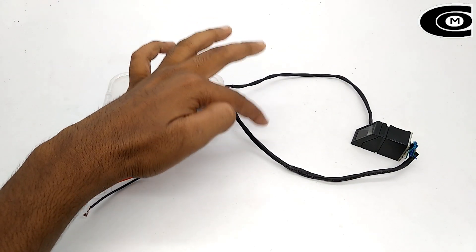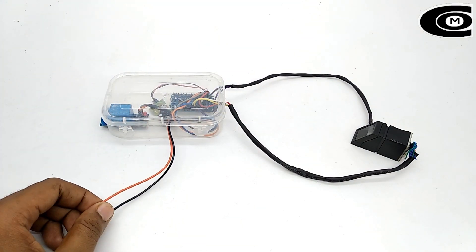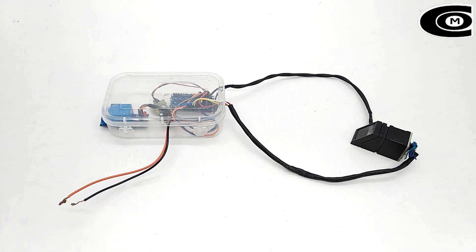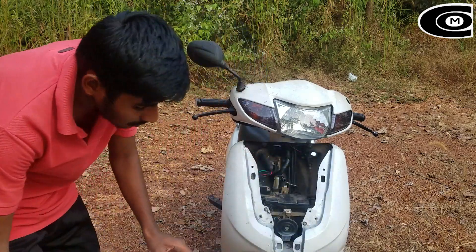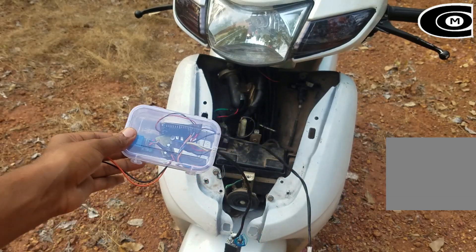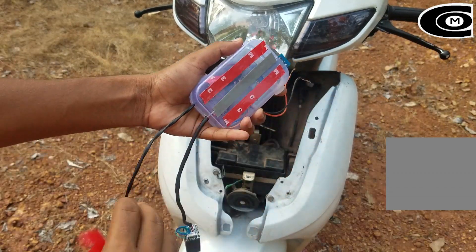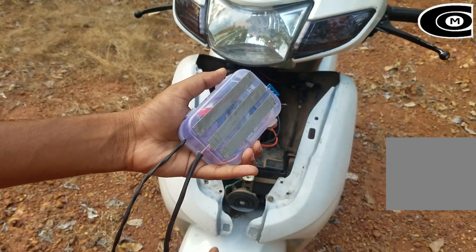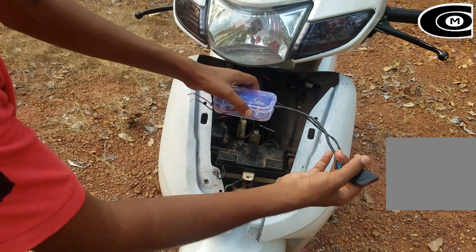Now we are going to set our LED sensor, set our battery in a position, and set our new bike.